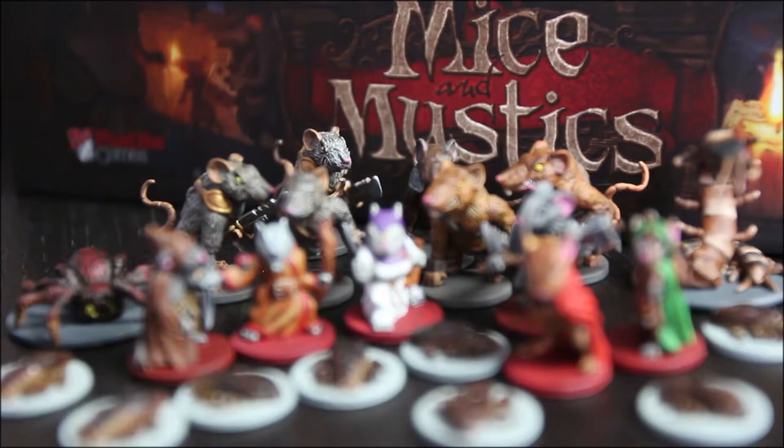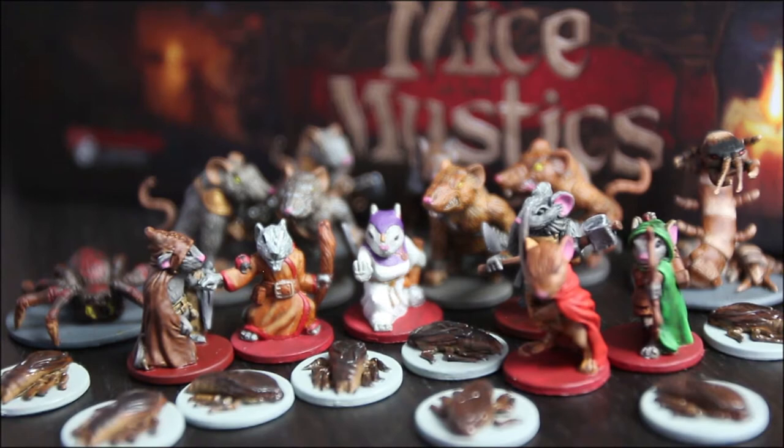Welcome back to episode 7 of Tiffany Teaches Mice and Mystics Painting. Today we're painting Lily and Magnos — the archer and the wizard.